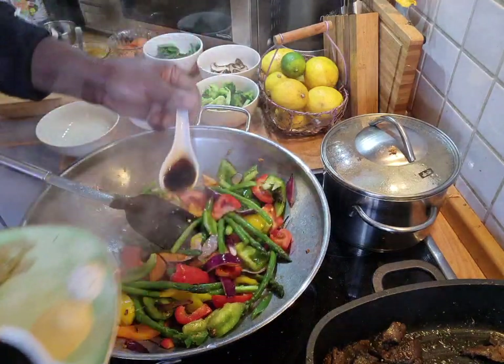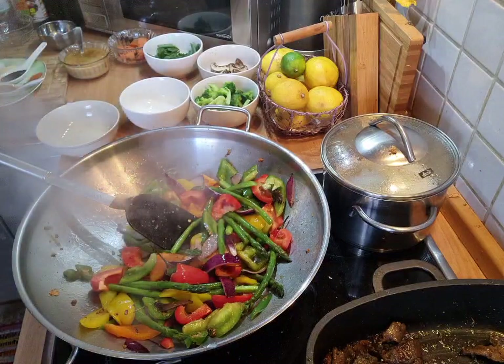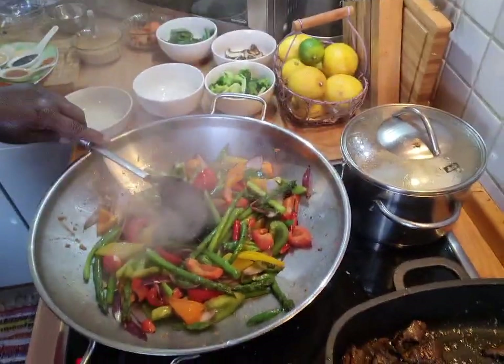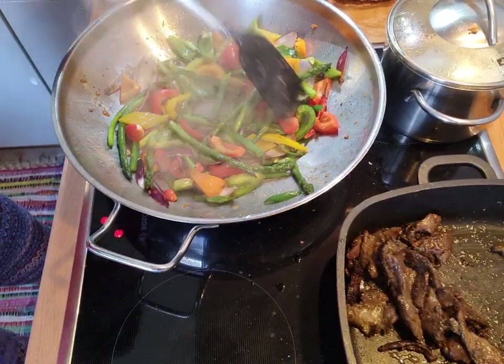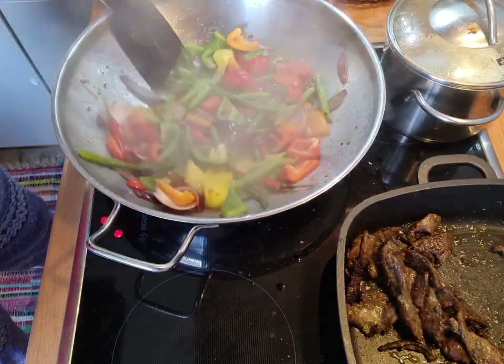I don't know what went wrong with that. I hope you see it in the pot now — it just went blank, I don't know. Now you see it in the pot.